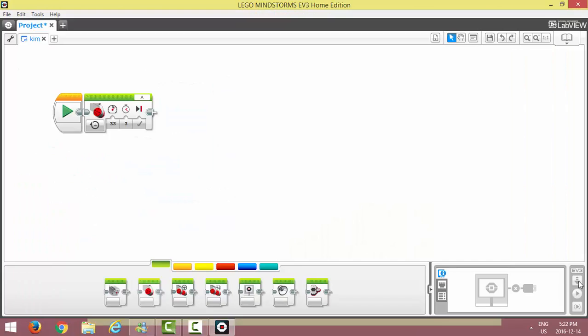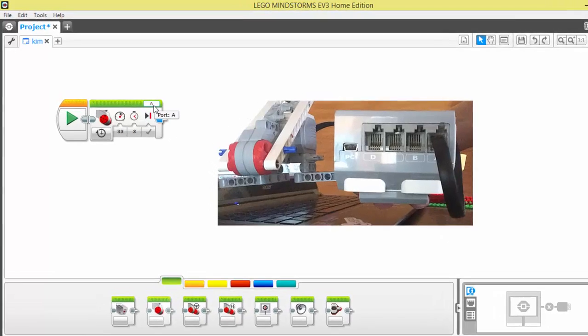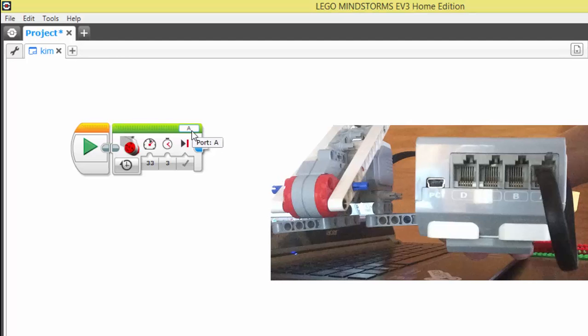A little pro tip: if your LEGO brick happens to be flashing — if the green eye on your brick is flashing — that tends to mean your robot is trying to do something it just can't do. The first thing to do is check your ports. In my program I told the robot that I have a motor plugged into port A. Double-check on your brick that you've plugged it into A — maybe you've plugged it into port D, and that could be causing the problem.